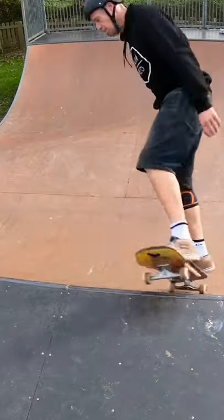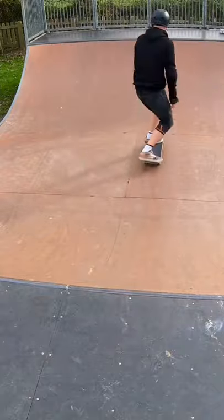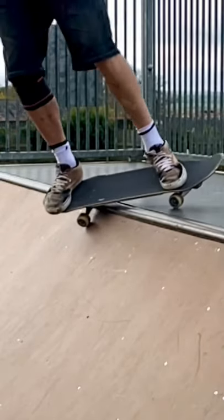To warm up I dialled in a few feeble grinds to feel out the lock. I like to point my toes and keep the board up on its ear.